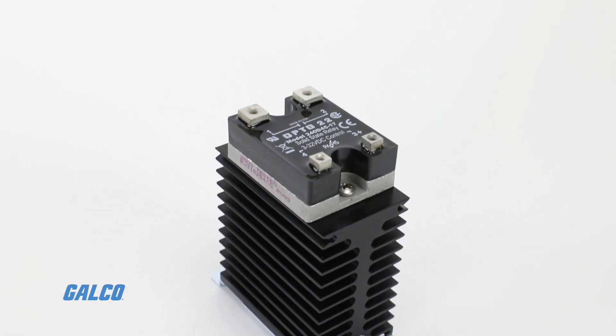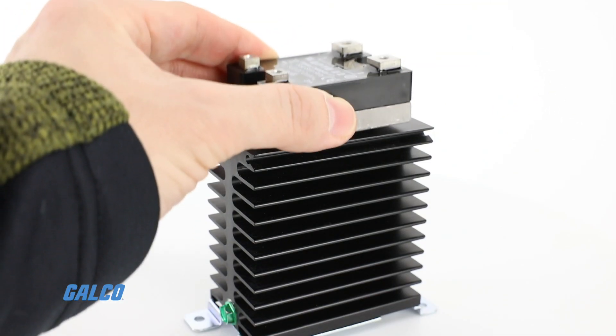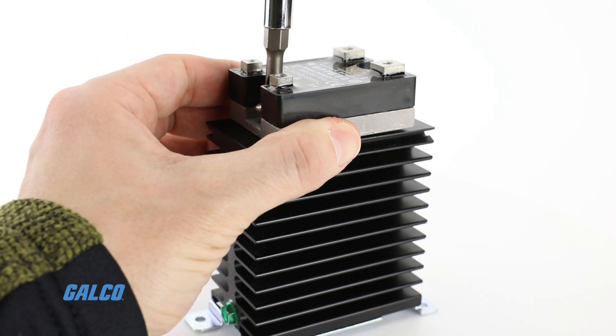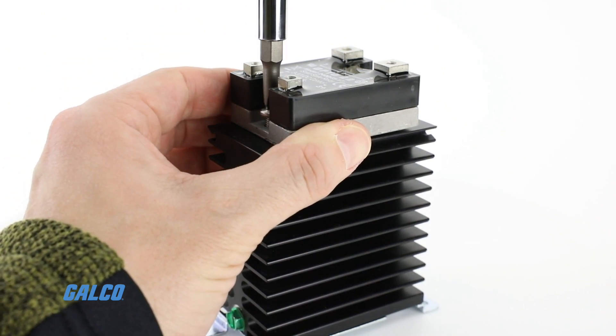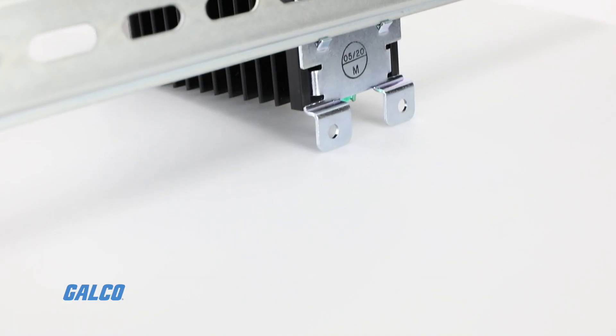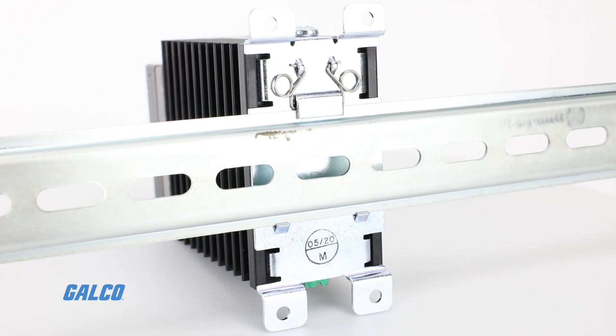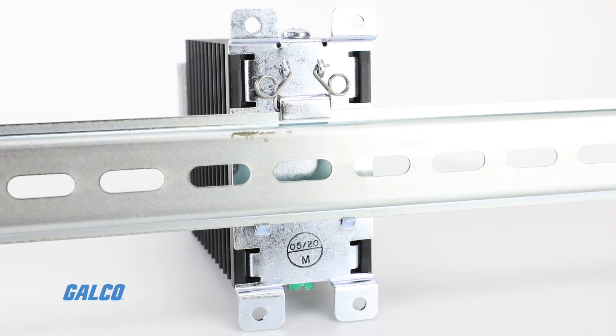With the integrated heat sink, catalog and installation is much easier. Each HS series SSR has built-in hardware for screw mounting and a built-in DIN rail adapter clip for mounting on a 35 millimeter DIN rail.